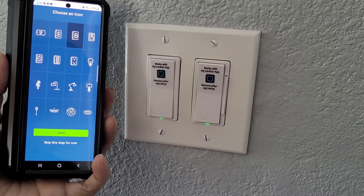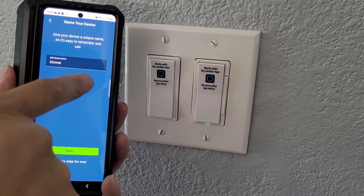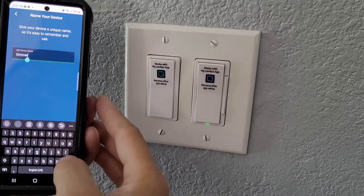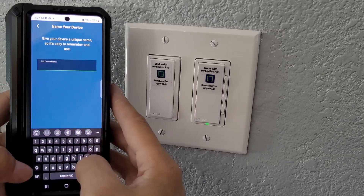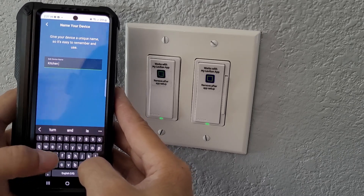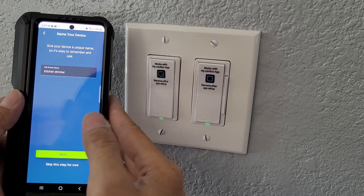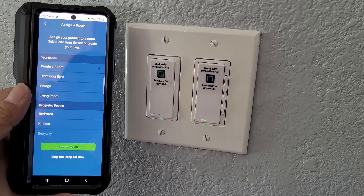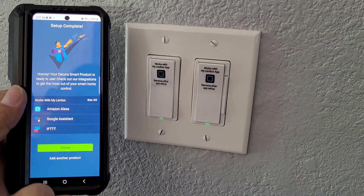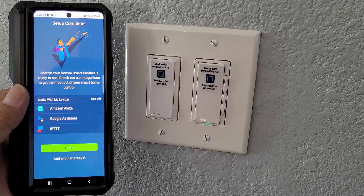There you go. Now click Save and you can name your dimmer. This is for my kitchen, and the light is now solid, which means it's already connected. I'm going to name it 'Kitchen Dimmer.' Click Next, and you can add it to a room — I'll do that in a moment.